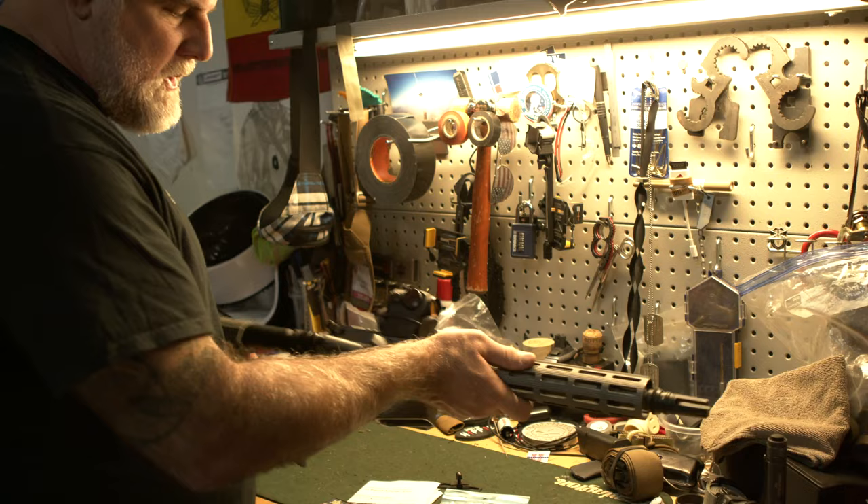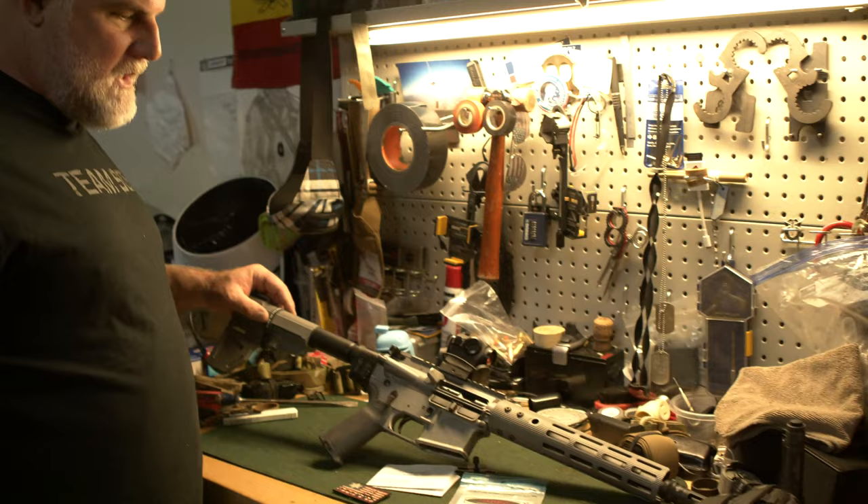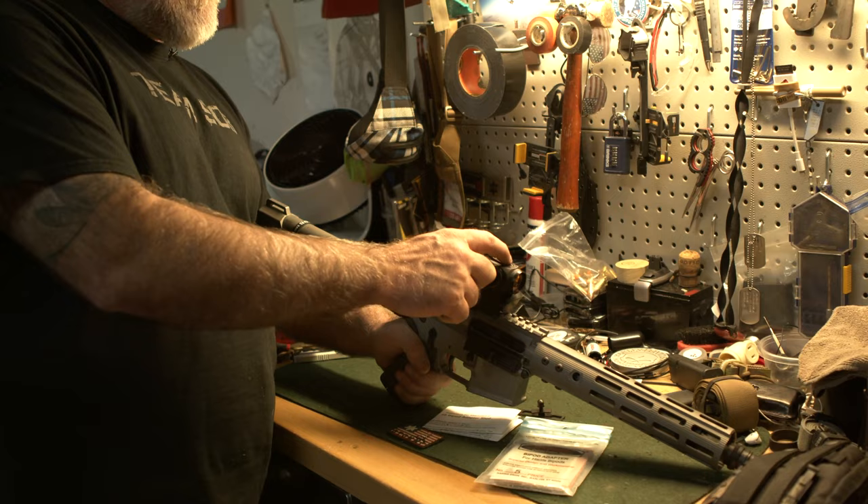Some of my guns I use this Magpul — it's a really soft, grippy rubber stock. I kind of like those for some guns. And then I have the Holosun on it. Simple Holosun — up and down.